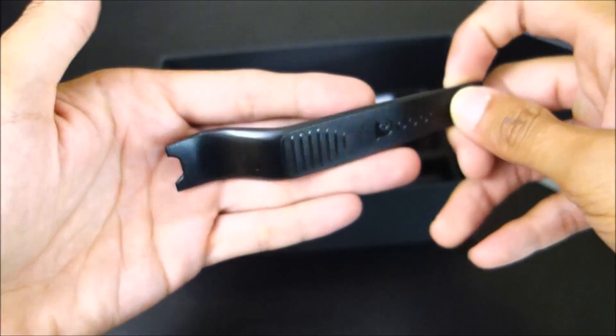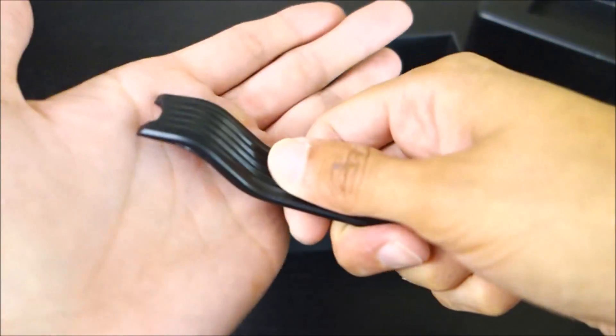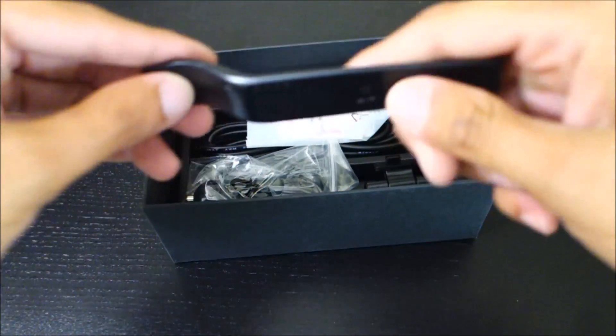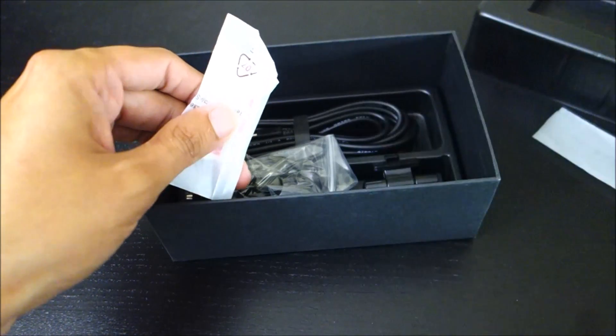Let's see what else is in the box. I did actually open this up and look through it, but I haven't taken anything out and used it. Here is a little cable tool — this is to help get your cable up in your headliner or behind trim. You could use this to pull plastic trim out of your car. It's nice that a lot of companies include those now.